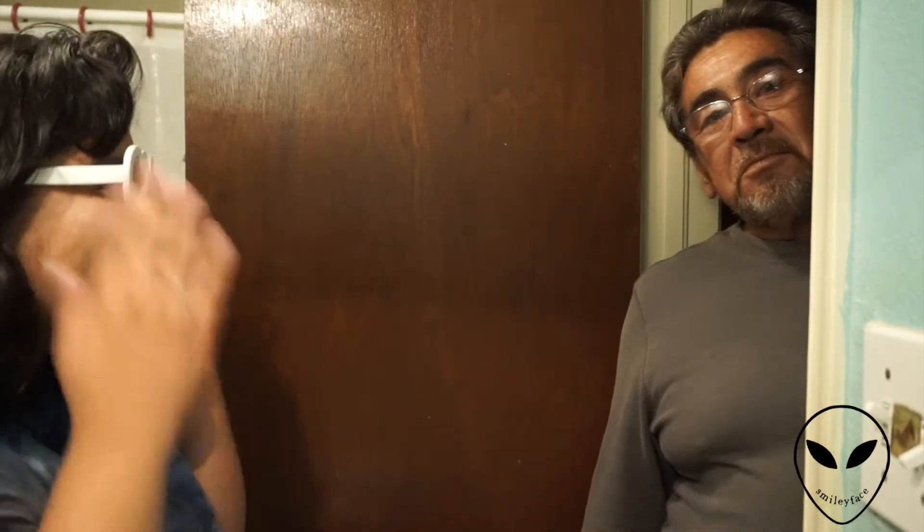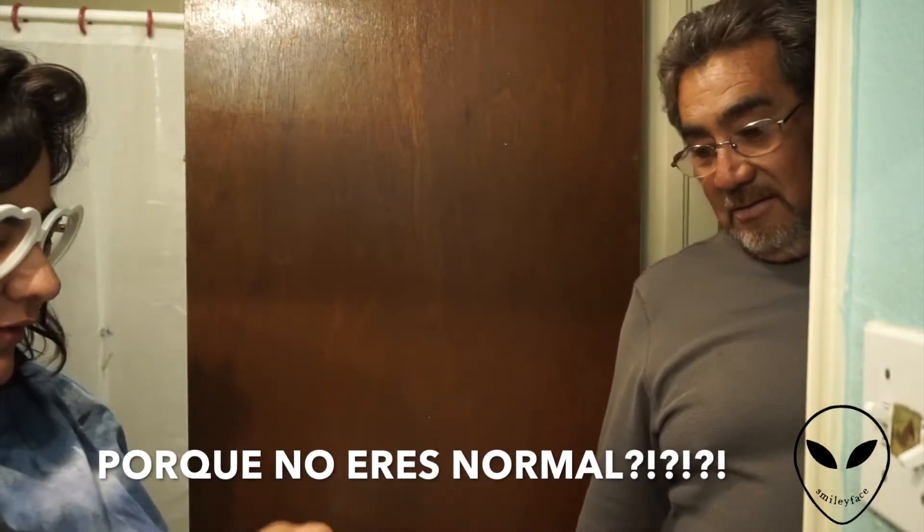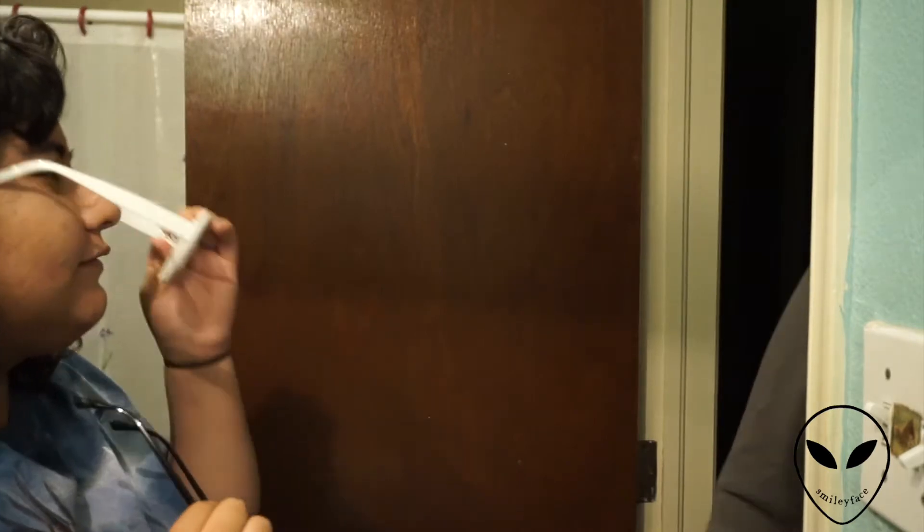Let's ask my dad what he thinks. Dad, come here. What do you think of my new glasses? They're prescription. — They're looking at you already. — They're so beautiful. — They're cute, but not so beautiful — they're cute. Yeah, they're nice.